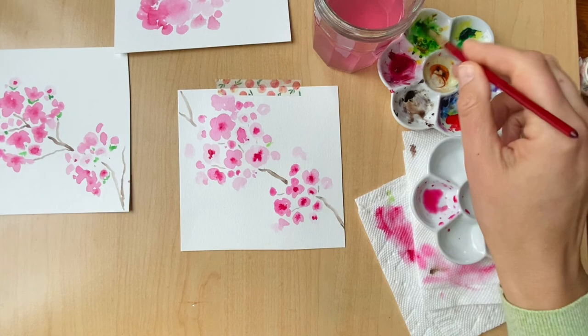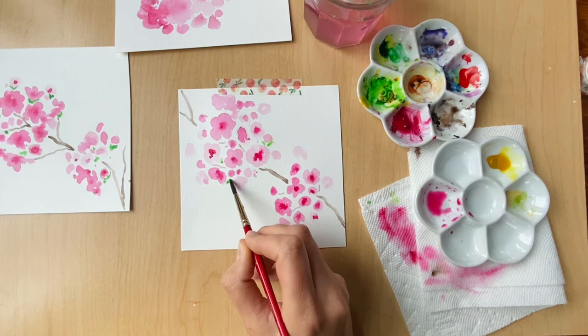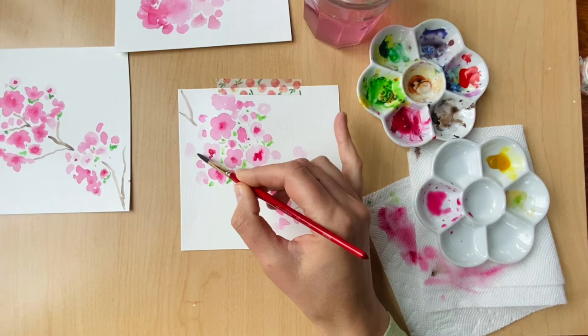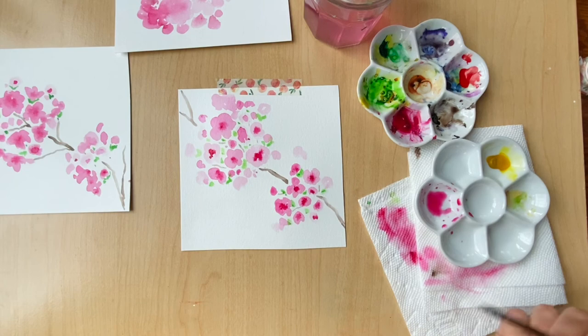The final step is to add green leaves to the blossoms and the buds. You can see I'm adding some green leaves to frame the smaller circle shapes, which I like to think of as the little buds before they become the full blossom. You can also fill in green in some of the white spaces just to add a little more splash of color. I just think the green and the pink go so nicely together and bring a really fun spring look to this whole painting.